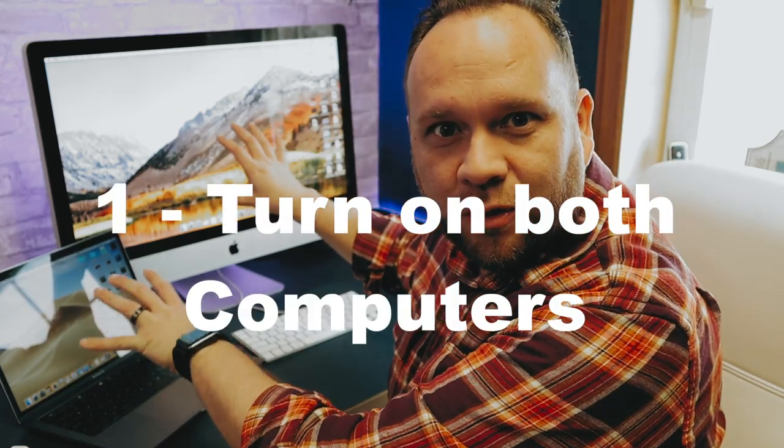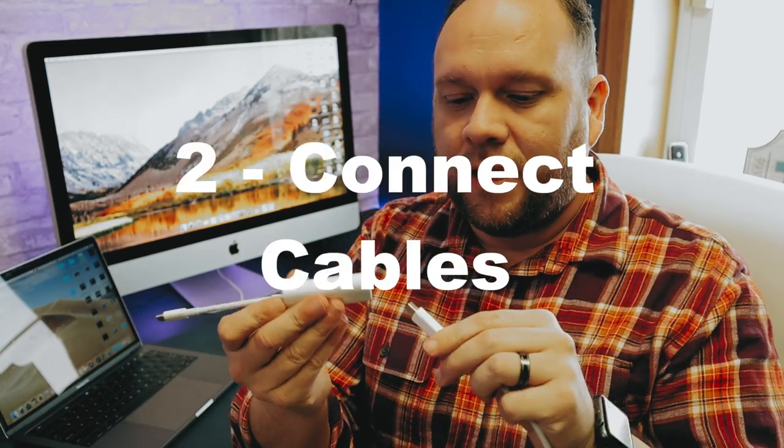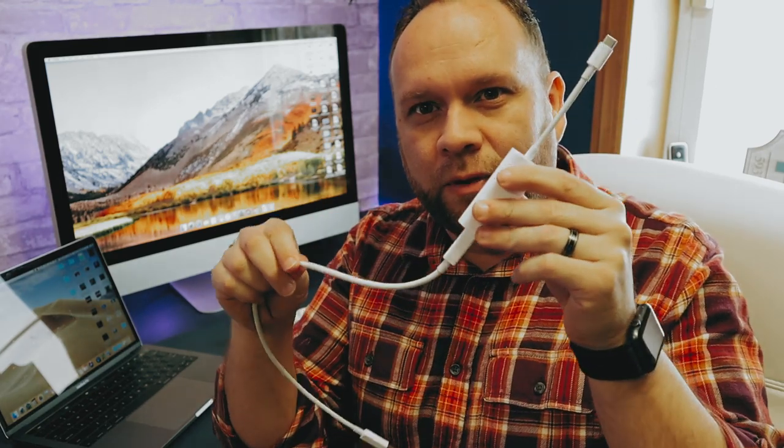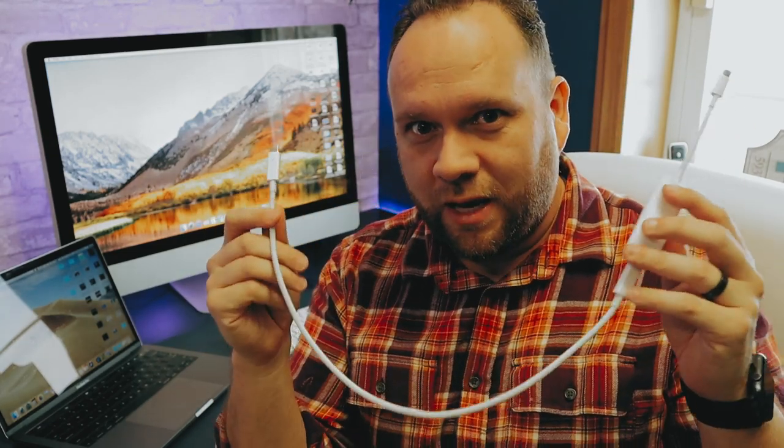The first step is to have both of your devices turned on and logged in. I've got my MacBook Pro on and my iMac ready to go. Next, connect your cable — take the Thunderbolt cable, connect it to the adapter, plug the USB-C end into the MacBook Pro, and take the other end and plug it into the iMac.